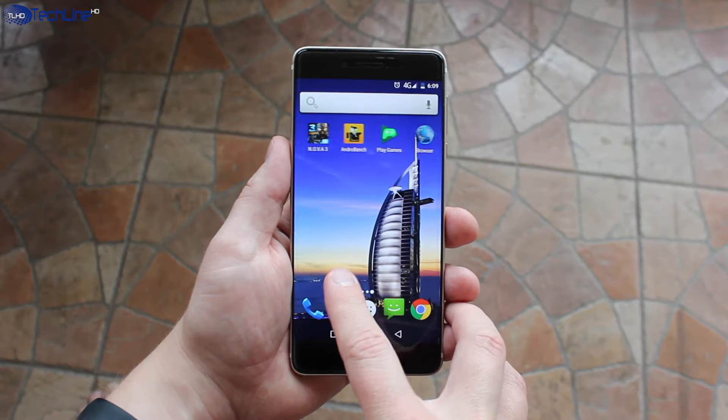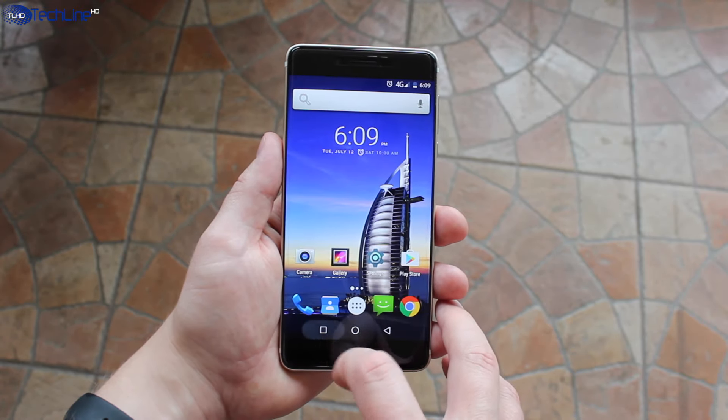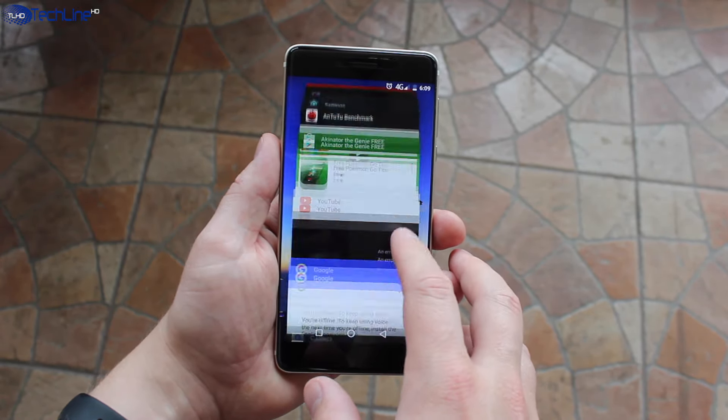We have a pretty standard Android 6.0 user interface. We don't have any fancy features or customization options, but most importantly the device is fast and you should not expect any hiccups on a daily basis.